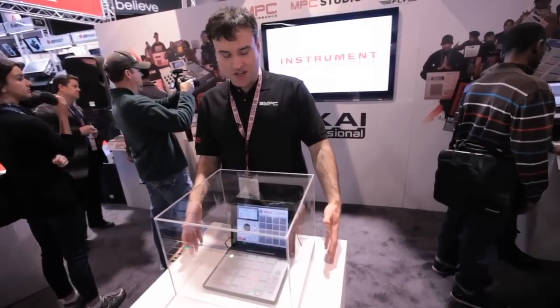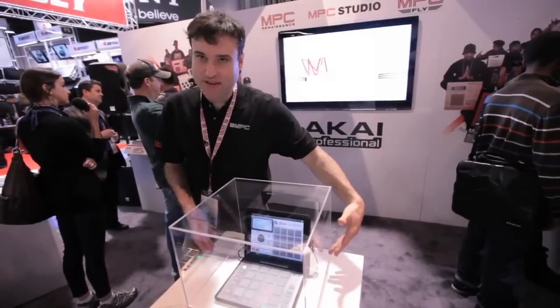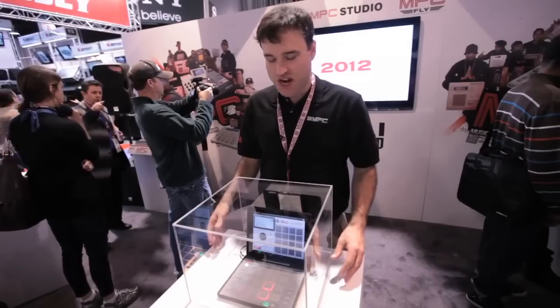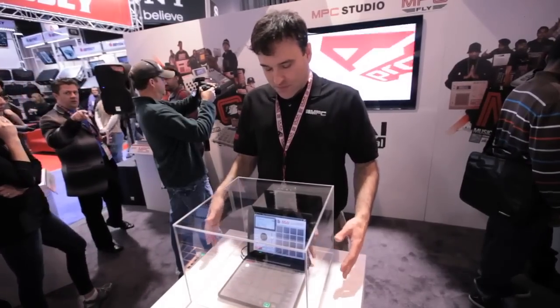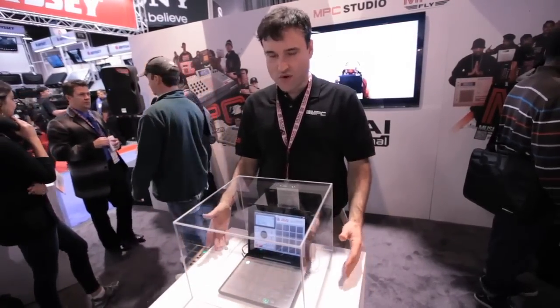It's an integrated case for iPad 2, and this works with our MPC app, the IMPC — our IMPC 2000. This also is Core MIDI compliant, which means it works with any app in the App Store that's Core MIDI.